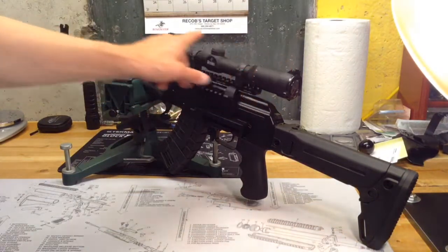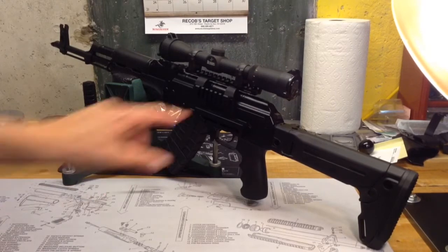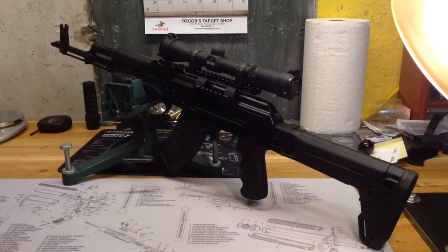I do have some flip-up scope covers from Butler Creek, and I'm not too excited about those. I think Cotaboy32 had some issues with his as well if I remember correctly. This rear one does not stay closed — right now I actually have some electrical tape holding it shut. I'll have to play around with that to see if I can get it to work, otherwise that's going to be a no-go and I'll have to look at another option for scope covers.